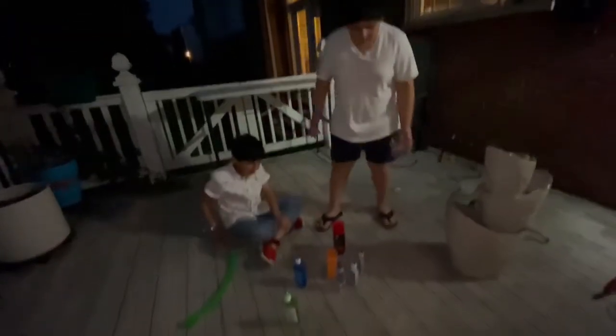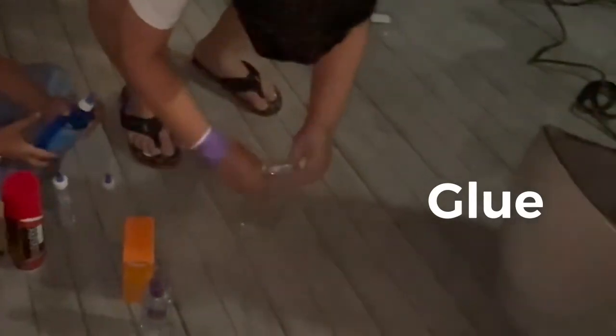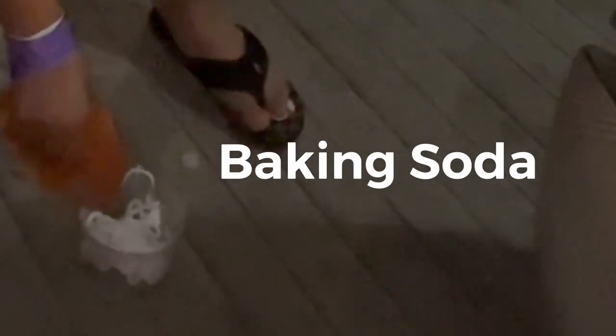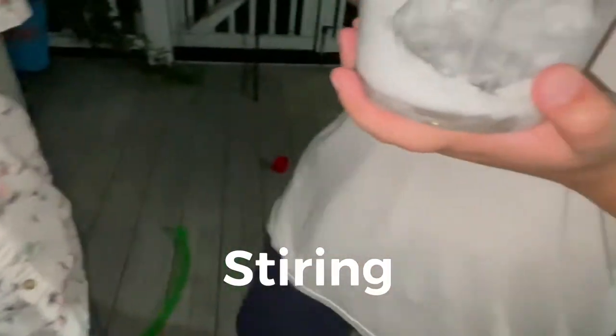We're going to be making slime for the first time in our life. Smells good. Yeah, nice.